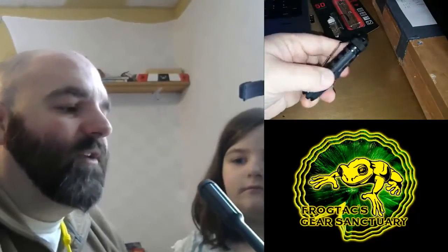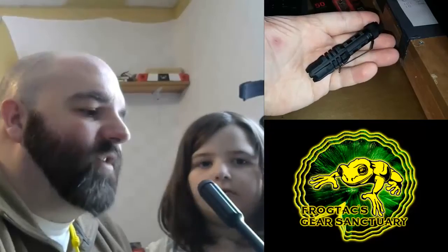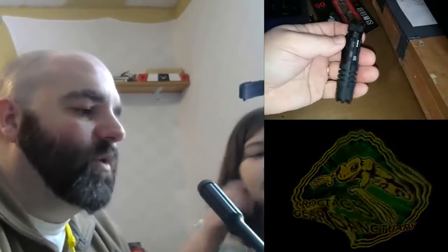I will let you know how this works as an EDC flashlight in a couple of weeks. I'm going to pocket this every day and see how it works, and we'll go from there. Thank you so much for tuning in to this tabletop overview of the Bushnell Pro 50 Lumen flashlight.